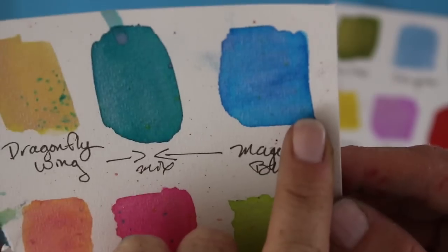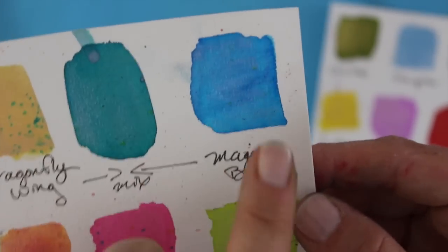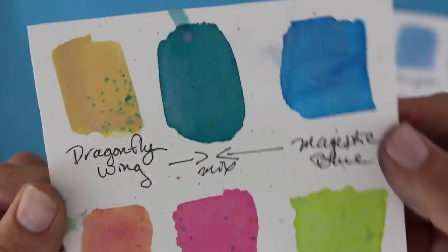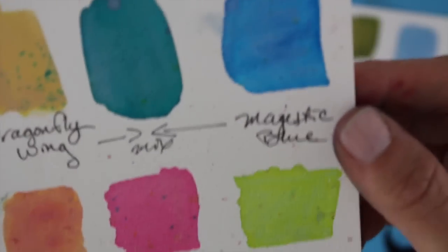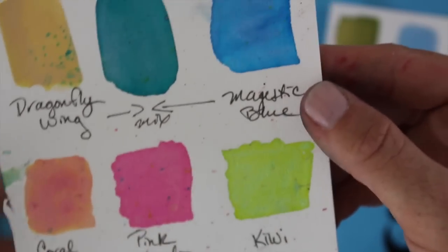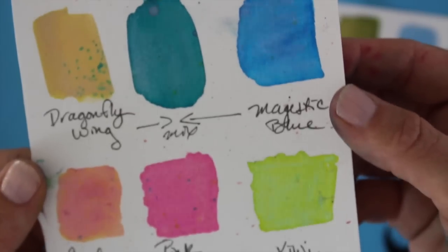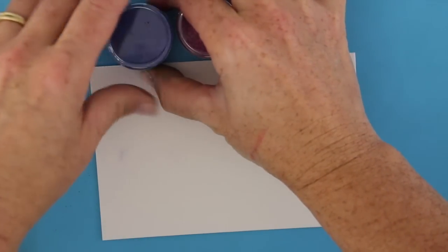Here is another set of colors: Coral Berry, Pink Azalea, Kiwi, Majestic Blue, and Dragonfly. I just took each of these colors, put a little bit on my table, mixed it with water, and got this beautiful blue color — they mix very nicely. The website says this does not have a binder in it, but it acts much like a powdered dye in that it bursts into life and is quickly absorbed into the paper.